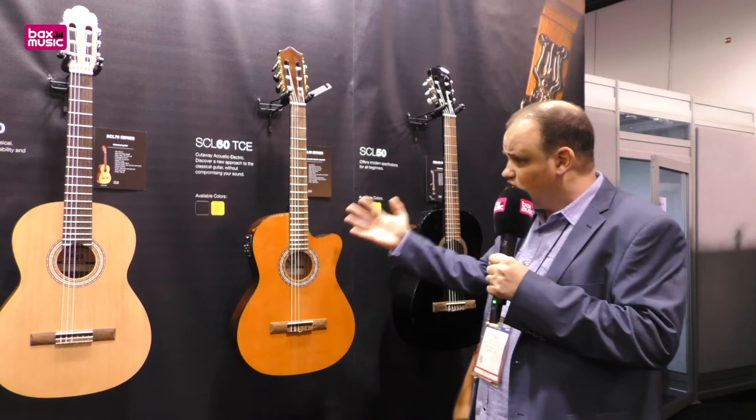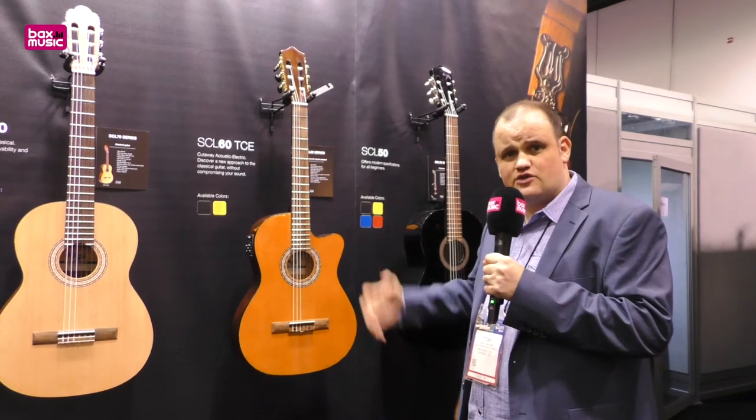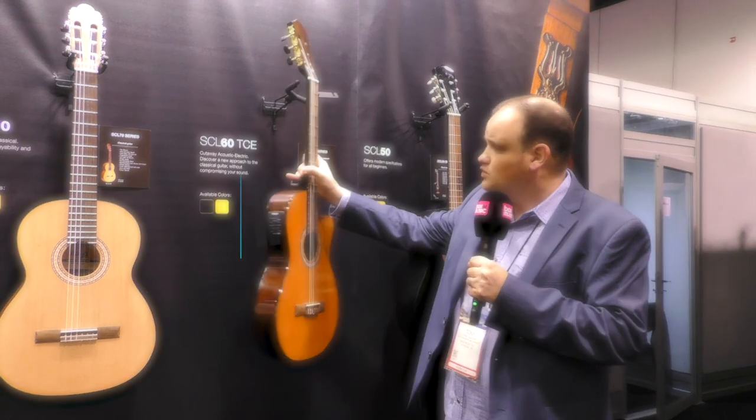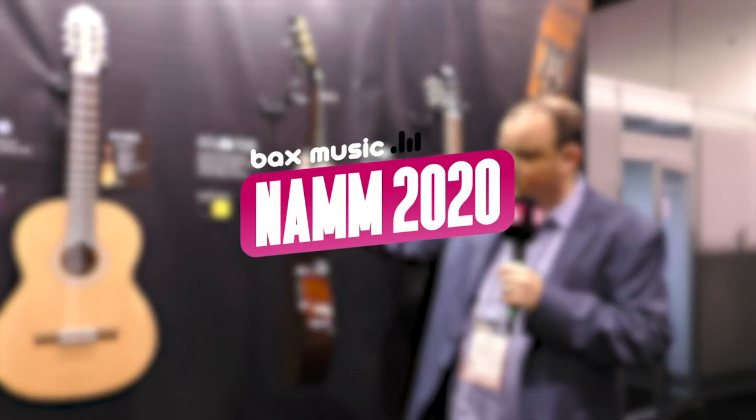The range comes in a regular classical, also comes in a three quarter size, and as you can see this slimline acoustic electric with a built-in preamp with tuner.